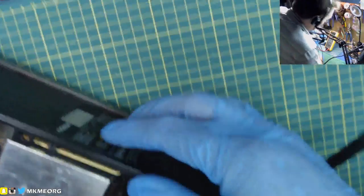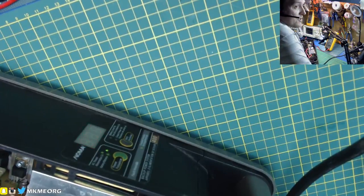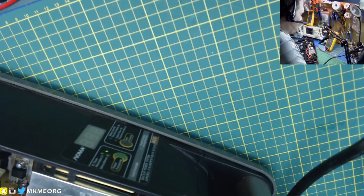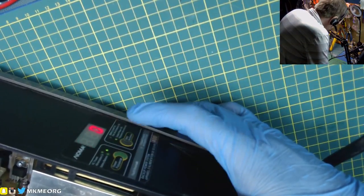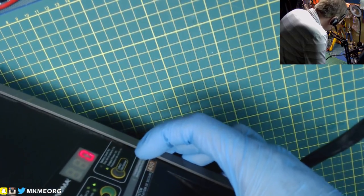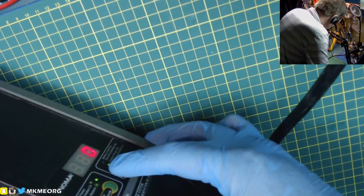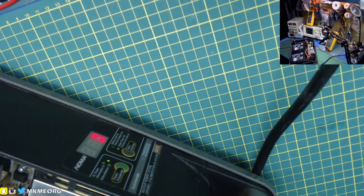Let's see what happens when we turn it on. Should show charge and an indication level of charge - 90%. That's strictly whatever they programmed into the microcontroller for voltage levels, but it shows we're charging and 90% charge. What do these buttons do? That cycles between the output in watts - we'll need a load on it.